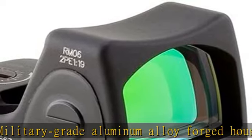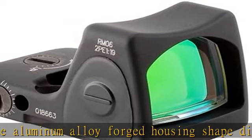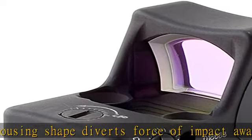The Trijicon RMR Type 2 is tougher than any alternative and suitable for military, law enforcement, and hunting applications.